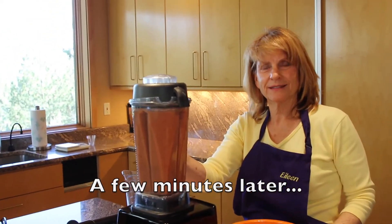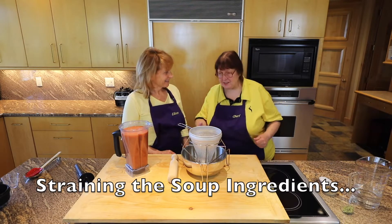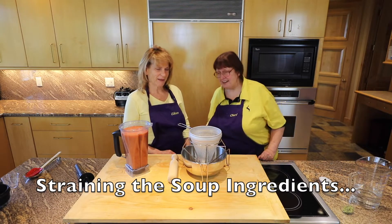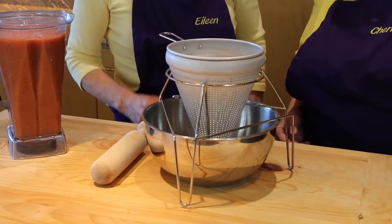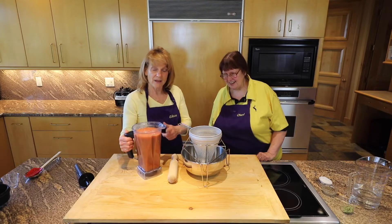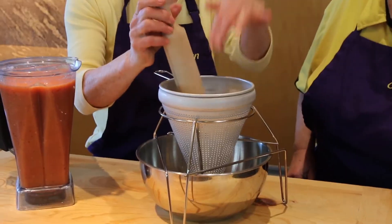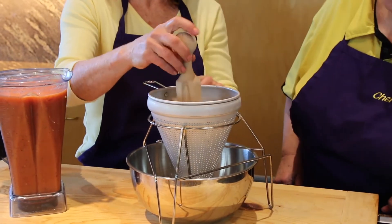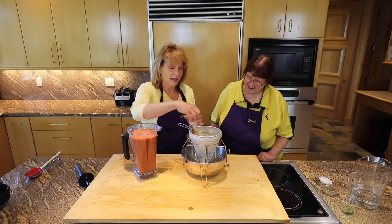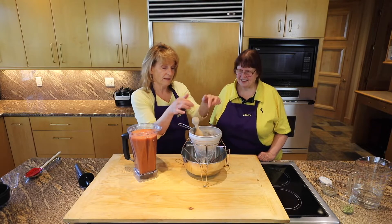There we have it — tomato soup. Eileen, I don't know what this is. Would you please explain what it is and how you use it? I'm happy to explain it. It's called a china cap and it's a method to remove the solids. We're going to be using it today for our tomato soup. You pour the liquid into the inside of the china cap, and then you use this tool and the liquid is removed through the pores of the china cap while the solids stay inside.